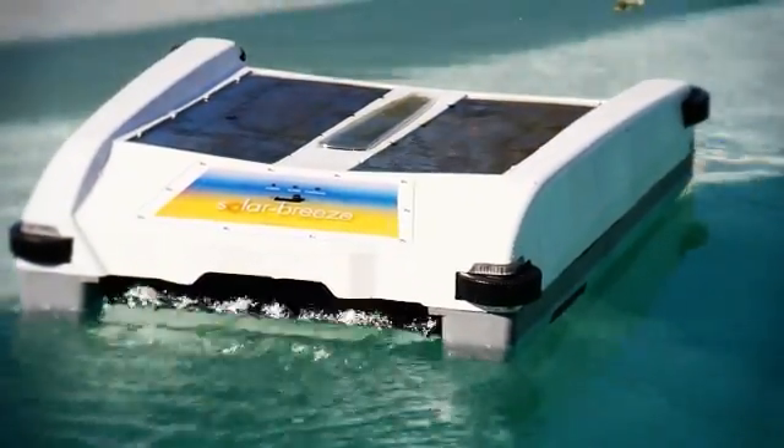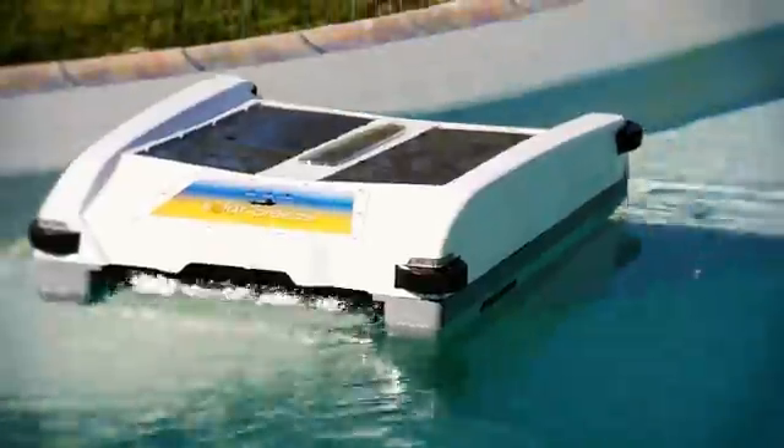The Solar Breeze is an autonomous robot that uses energy from the sun to clean your pool for free.